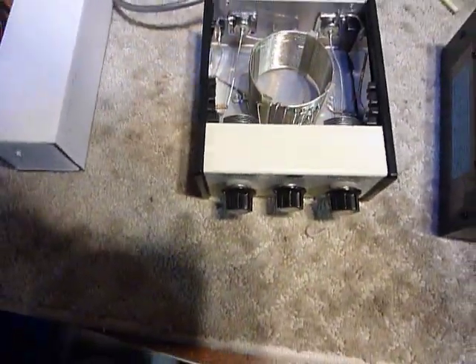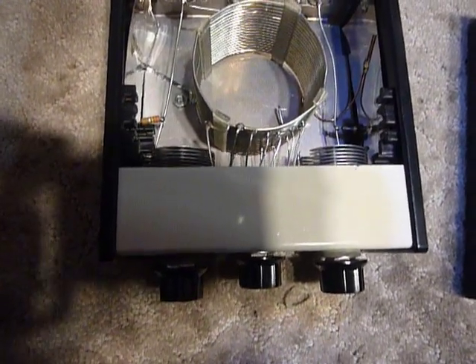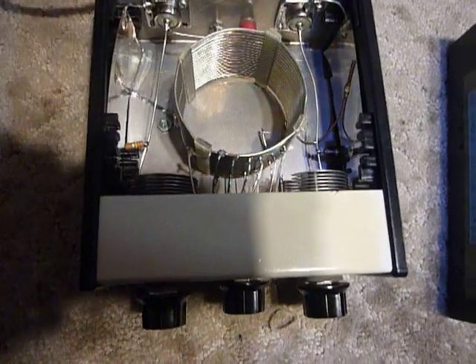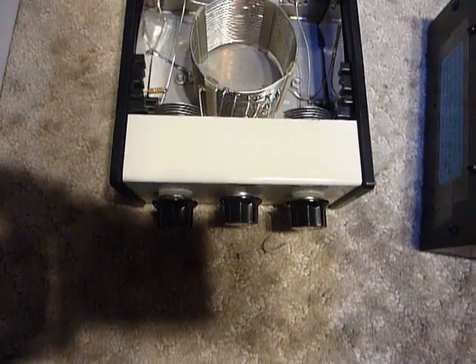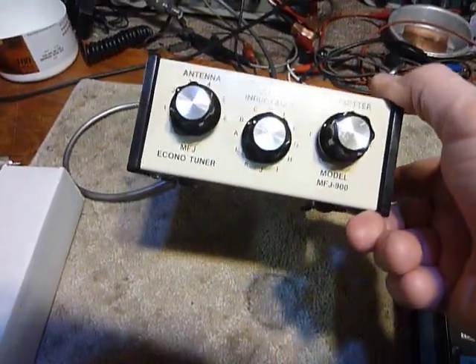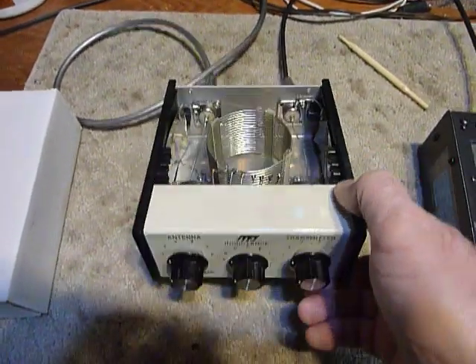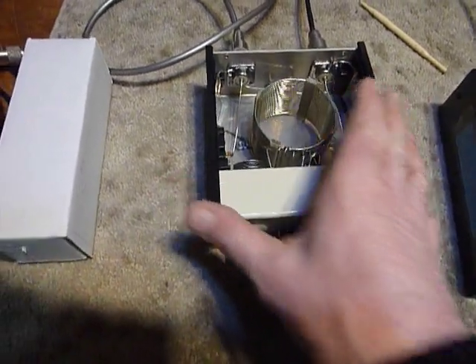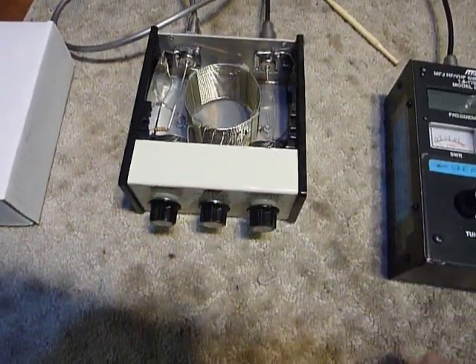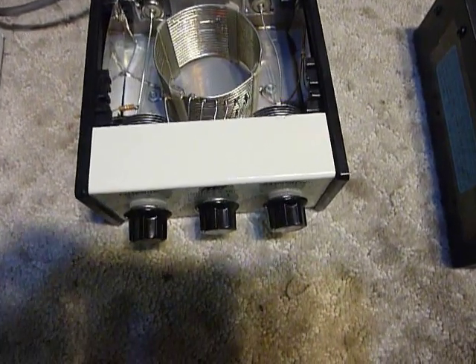That's it guys — I just wanted to show you this MFJ 900. The MFJ 901 is practically the very same tuner; they're good tuners and do a good job. The MFJ model 900 is called the Econo Tuner. The 901 I believe is still made today and is virtually identical — the only difference is the type of case. This used a case bought from a case manufacturer, while the 901 uses a case they make themselves to cut costs, since these cases are rather expensive.